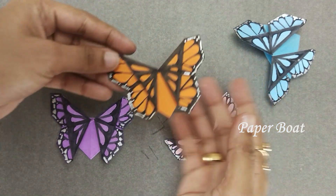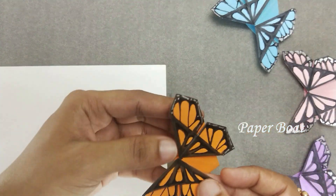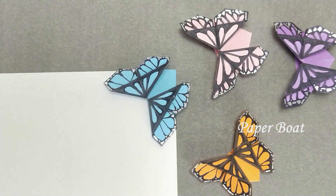Hello friends, welcome back to Paperboard. Today I will show you how to make a simple and cute butterfly bookmark. Come on, let's take a look at how they are made.